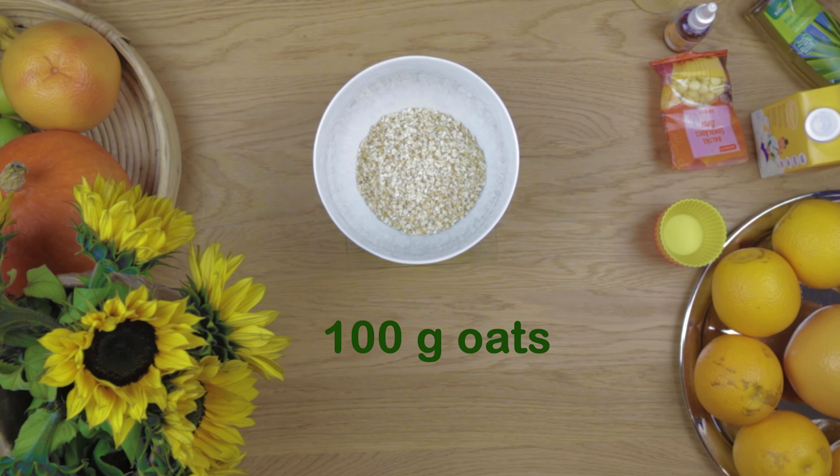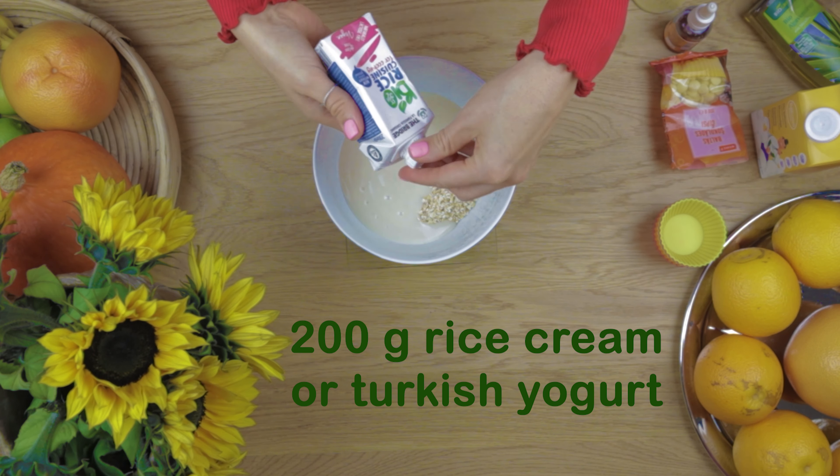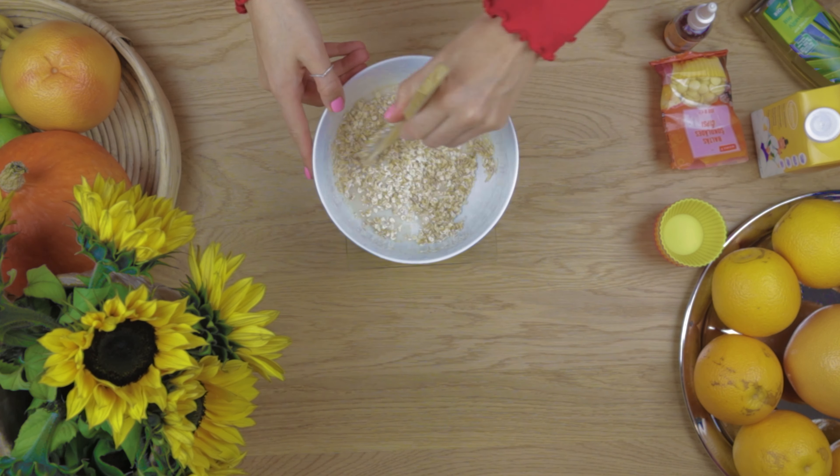Let's cook some healthy oat muffins. Mix oats with the ice cream — you can use Turkish yogurt as well. Mix it.